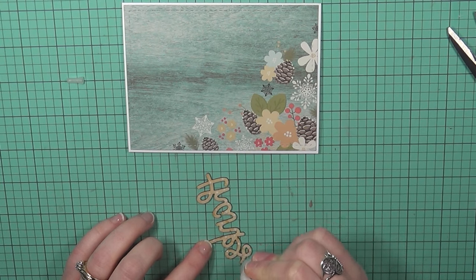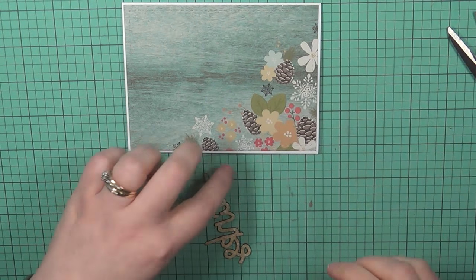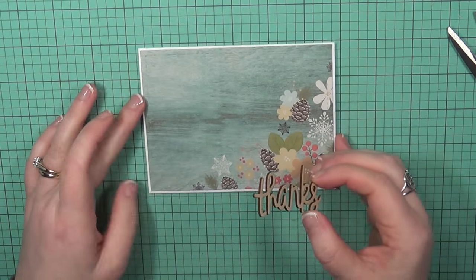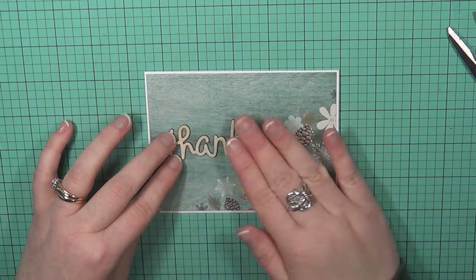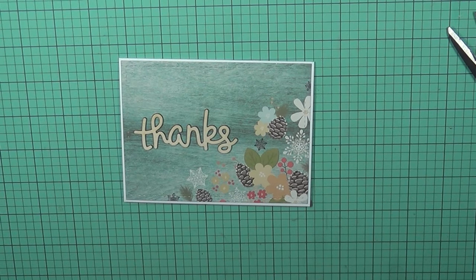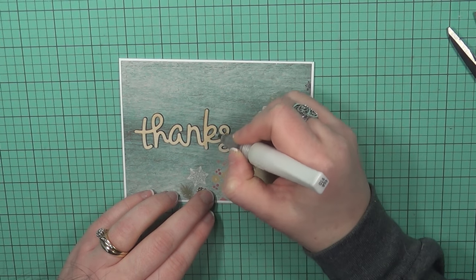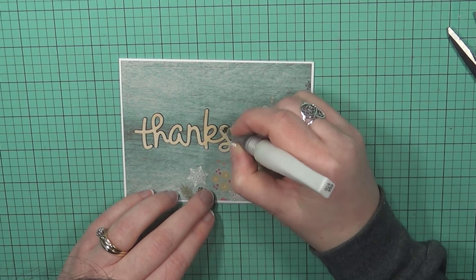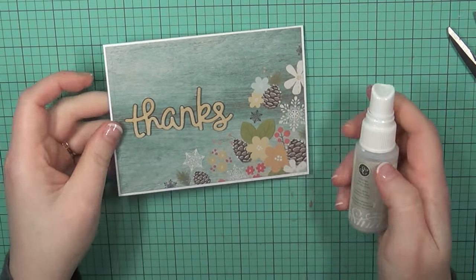I've got these wood veneer pieces — I'm not sure if Lawn Fawn still sells these, but you can use any wood veneer you have, or die-cut a word die several times from cardstock and adhere them back to back to create a dimensional effect. I'm adding multi-mat medium to the back because it's a strong adhesive and if any glue oozes out it won't be glossy — it dries matte. I'm adding Wink of Stella to the wood veneer piece and then shimmer spritz all over the card, which completes card number three.